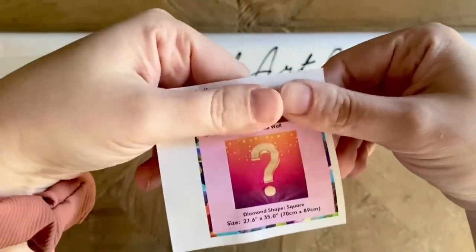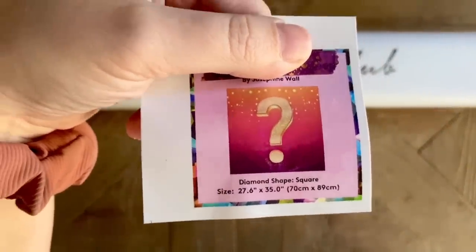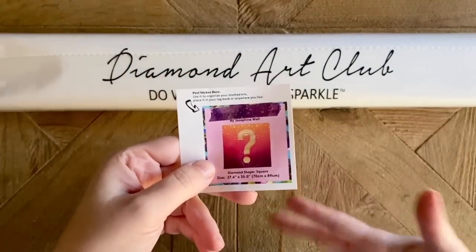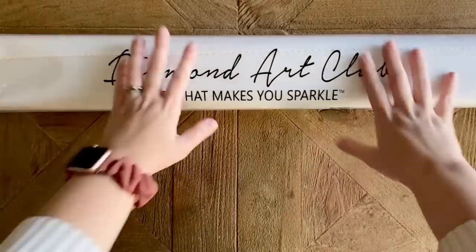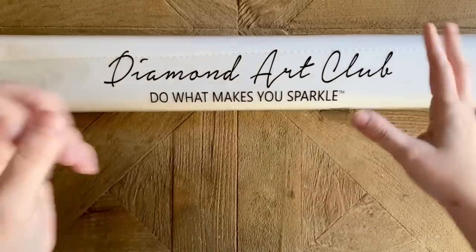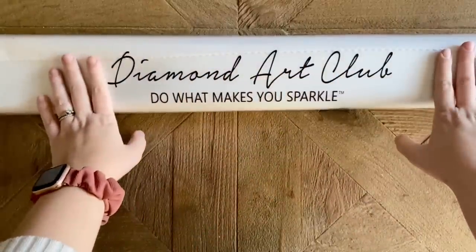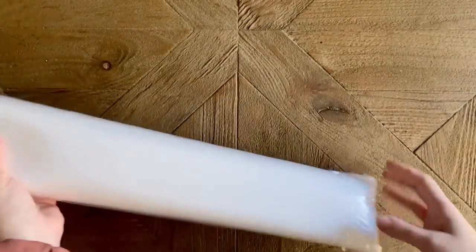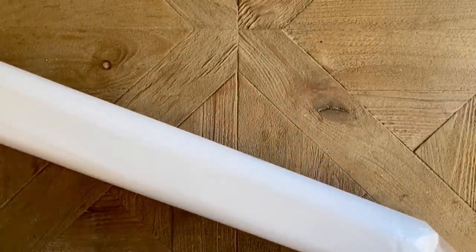Again, this is from the artist Josephine Wall and it's a mystery square drill diamond painting kit, 70 by 89 centimeters. I'm going to put this in my paper logbook — some people put it on the sides of the box to help sort through their stash. I'm going to be super cautious; you may see portions of the canvas rendering, but I'm going to try to keep it rendering side down until we're ready.